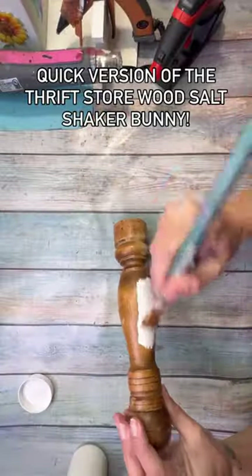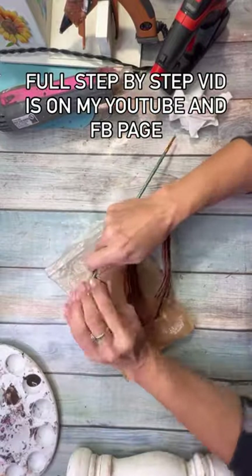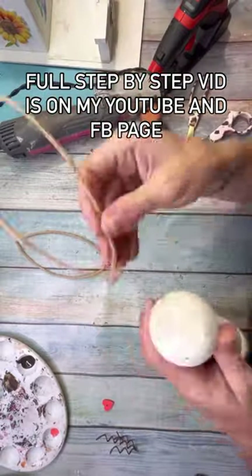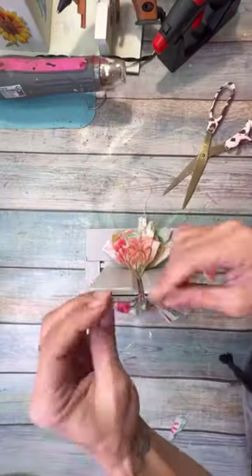Hello, my friends! My name is Amanda with Amanda Panda Projects, and today I have the super quick version of this thrift store wooden salt shaker bunny that I made. This came out so darn cute! This is a full step-by-step tutorial that I have on my TikTok, my YouTube channel, and Facebook page, so I can direct you to that if you want the slower version.